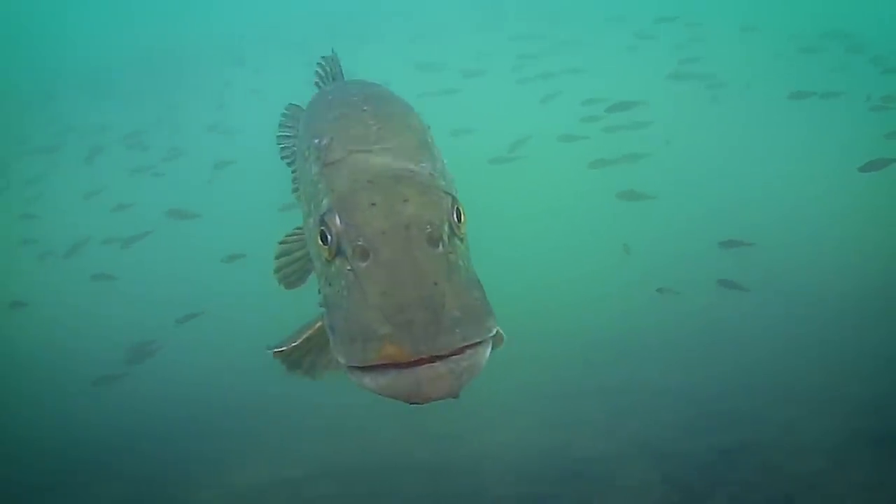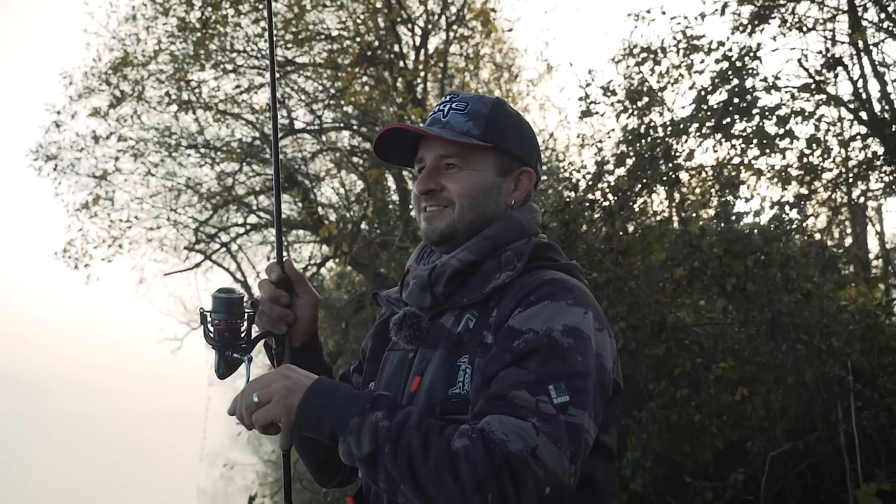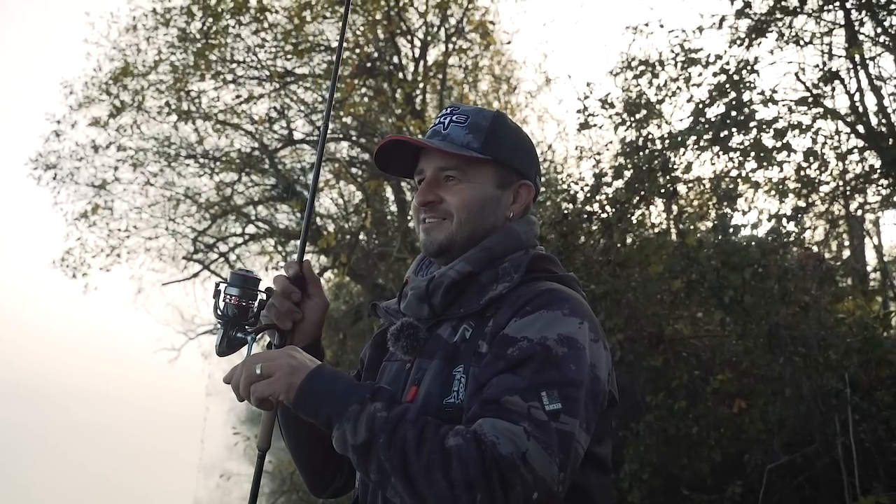Morning everyone, here we are this morning in the Cotswolds. We're going to have a bit of pike fishing on some of the local gravel pits. As you can probably see it's a bit of a chilly start to the morning - minus one this morning. But primarily today I want to show you what I call finesse pike fishing.